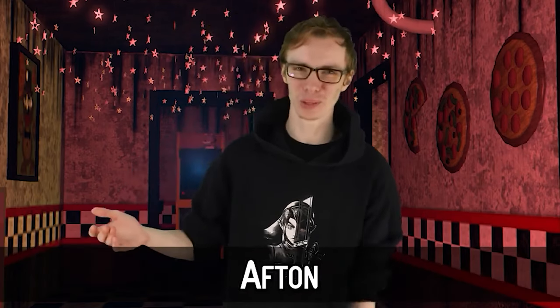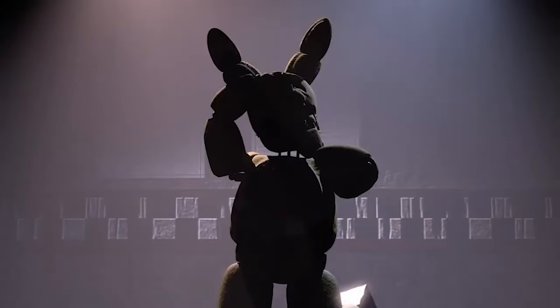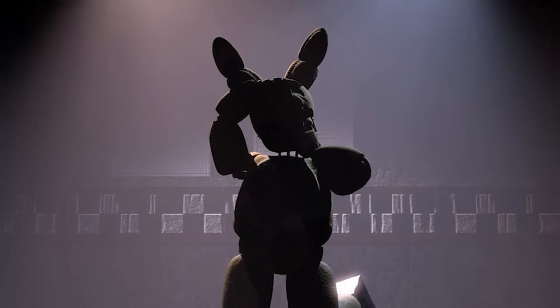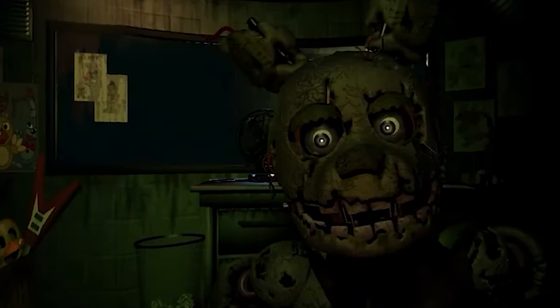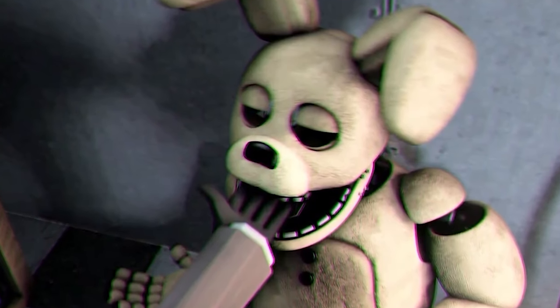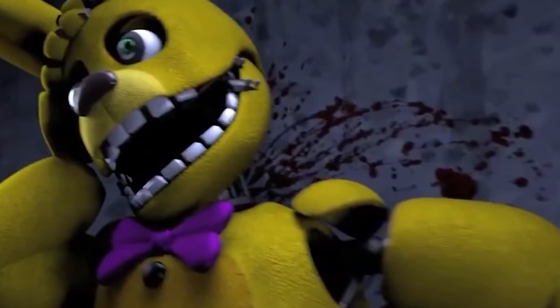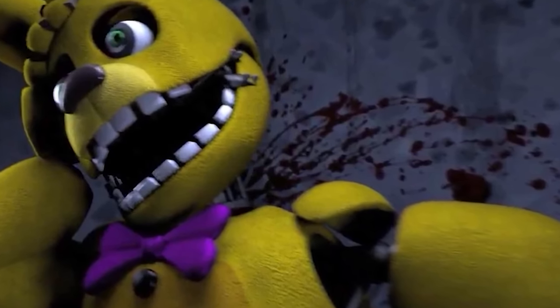And for Afton — if springlock failures were real, one of the worst implications would be that Afton was real. This man has caused me enough pain and suffering already. Especially considering how Springtrap would be set loose, and then everything after it would happen. This channel would probably be a true crime channel, and I'd probably have tried proving it myself, maybe even become a P.I. But straight up, him being real would just be the worst thing I can imagine. However, that's only if the springlock failure thing was also real.